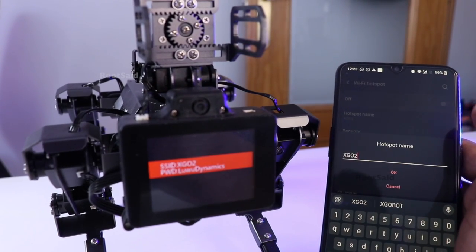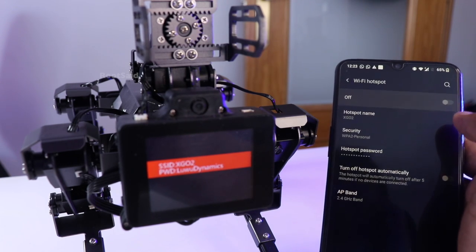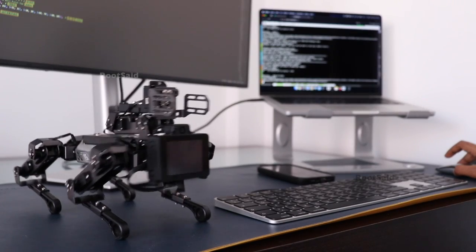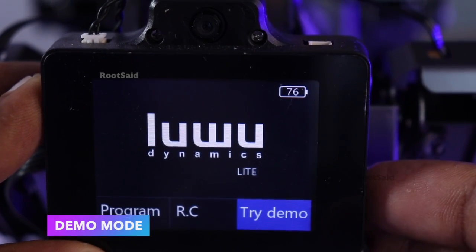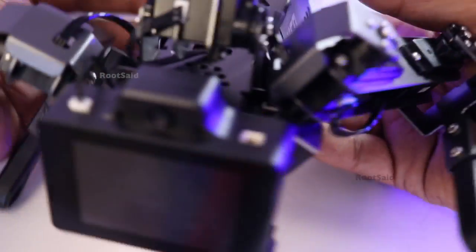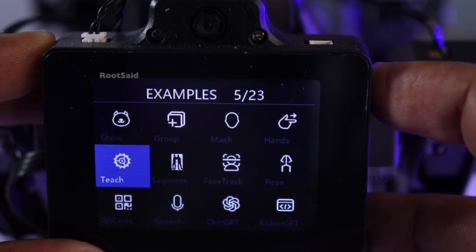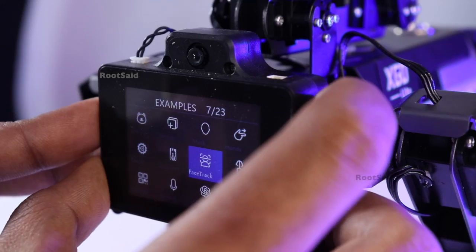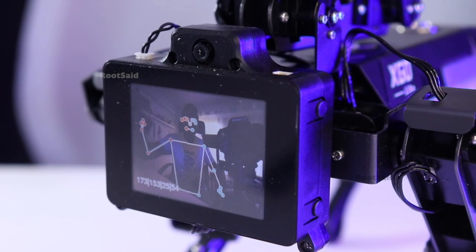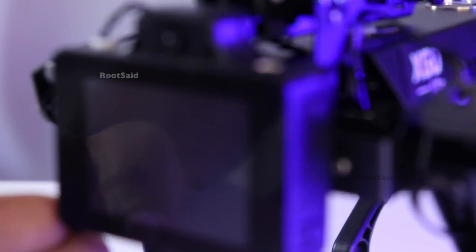To connect, set up your router or mobile hotspot with SSID XGO 2 and password LeWood Dynamics. The robot will automatically connect to the network upon startup. Ensure the network is 2.4 GHz or mixed frequency for the best connection. Once connected, you can control the robot via the app or access its programming interface. In demo mode, the A and B keys are for selection, the C key is for exit, and the D key is for confirmation. You can make the robot perform a variety of movements, demonstrating its ability to move omnidirectionally and maintain stability even on uneven surfaces.